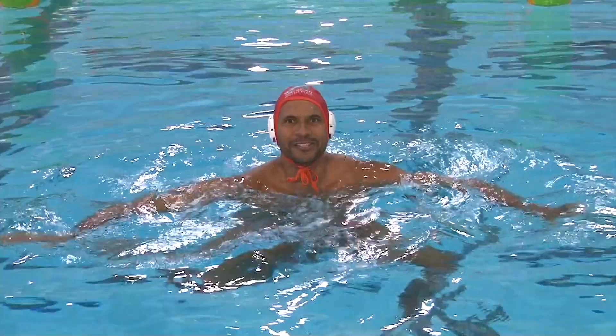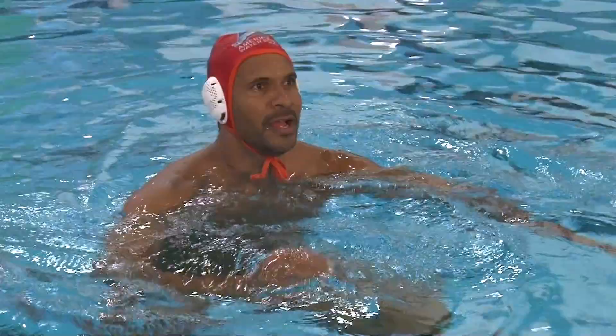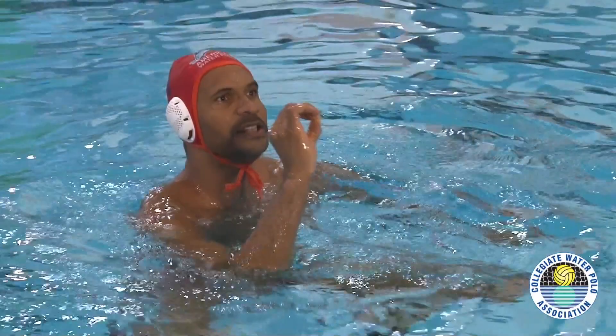This is your CWPA Tip of the Week. Janiya Kerr, USA Olympian with 5meter.com, back here showing you some more tips in the pool of how to make a perfect lunge.